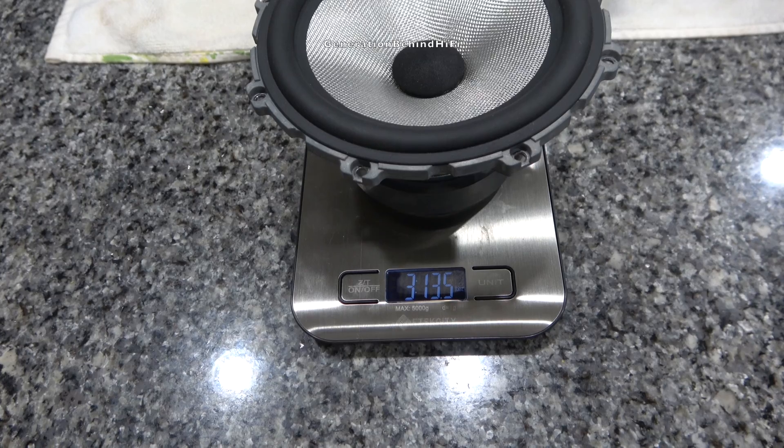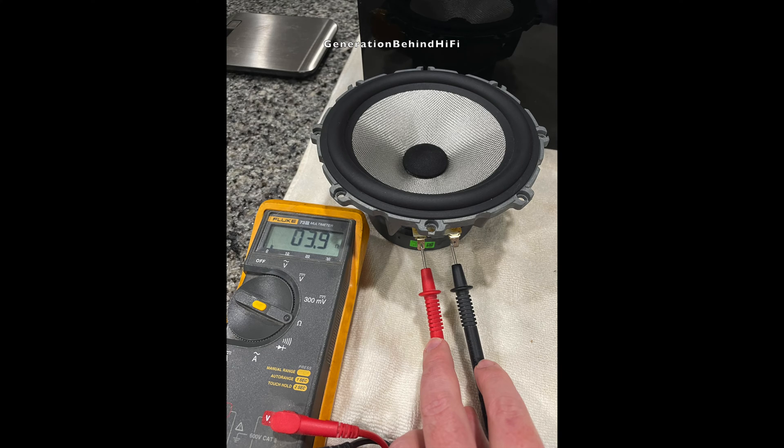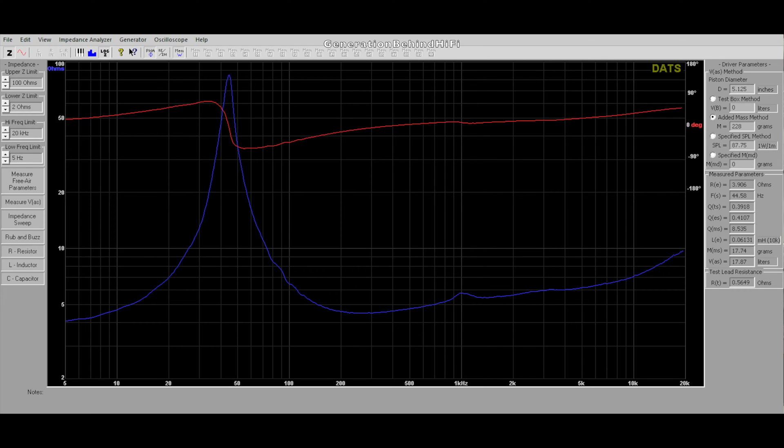This driver weighs 3 pounds and 13.5 ounces. The mid-bass driver had an impedance of 3.9 ohms and the tweeter had an impedance of 2.9 ohms. Here are the TS parameters I measured from the mid-bass driver — this is the lowest inductance woofer I have measured yet, with an inductance value of 0.06131 mH. A speaker's sound quality is directly correlated to the inductance of its voice coil: speakers with low inductance have better sound quality because high inductance is a major source of harmonic distortion. For a 6.5-inch driver, this speaker should have decent bass judging by the resonant frequency of 44.58 Hz.